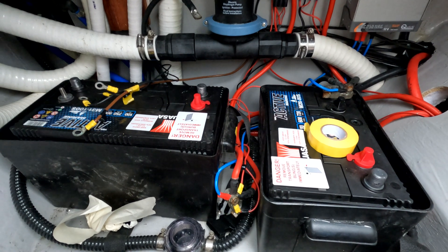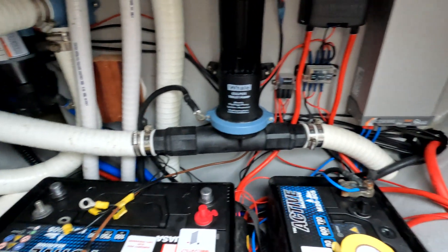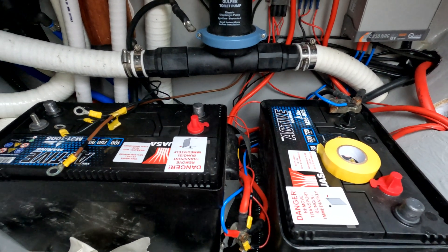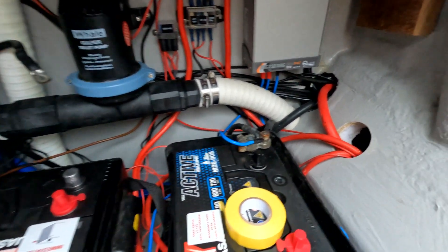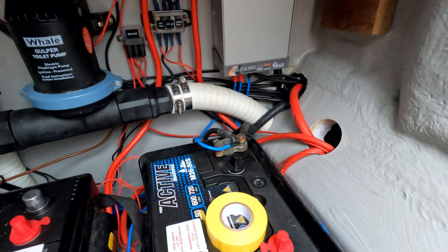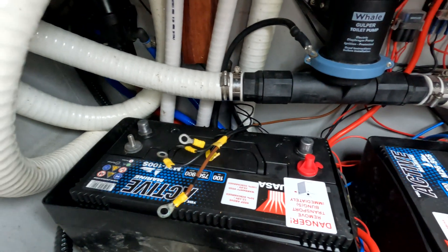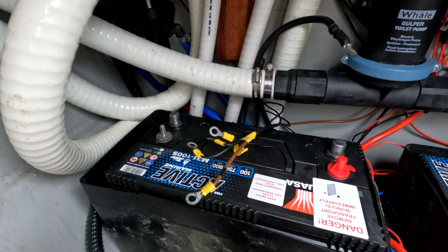This is the battery locker of my Crabber 26 and you can see it's been very neatly fitted out by Cornish Crabbers. However, there is no monitoring of the batteries, of charging, or the state of charge. So I decided to fit a battery monitor — I wanted a Bluetooth battery monitor to avoid the difficulty of feeding cables through into the cabin.